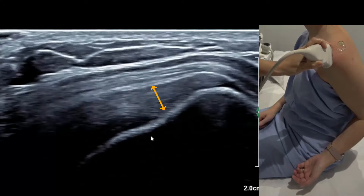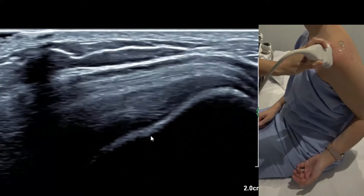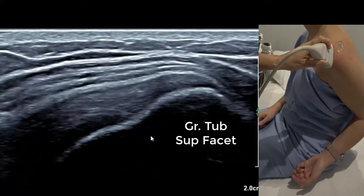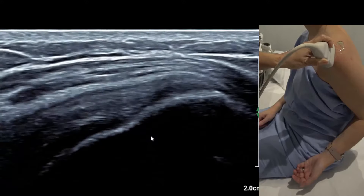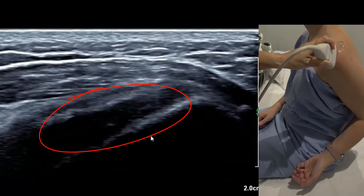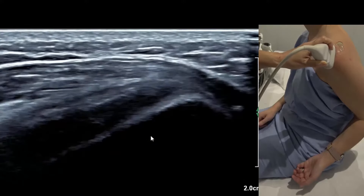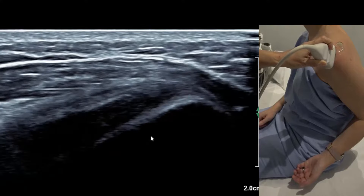Move back a little further — that's mid supraspinatus. A couple of millimetres more and we're on the posterior. If we go too far, we fall onto infraspinatus. The minute you see it change to a hypoechoic colour or look fluffy and ill-defined, you know you've gone too far and you're now on the middle facet.